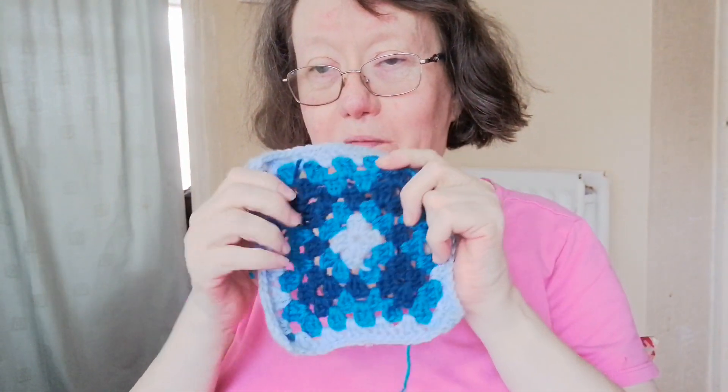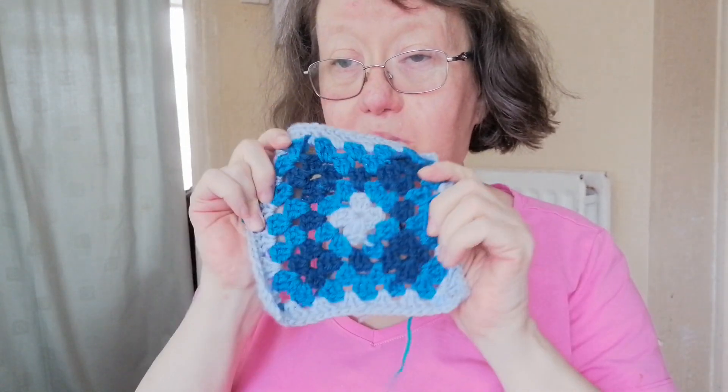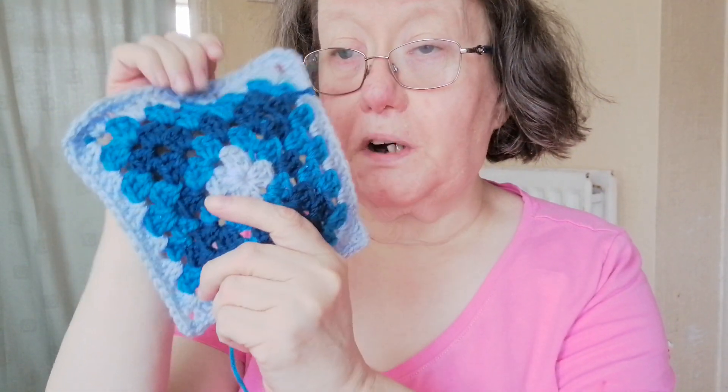Hi everyone, hello. I've revisited square number 8 and the reason why — I've been following this lady who's doing Disney crochet. There are little ones out there but I was attracted to this one, and she adapted it differently to the pattern.